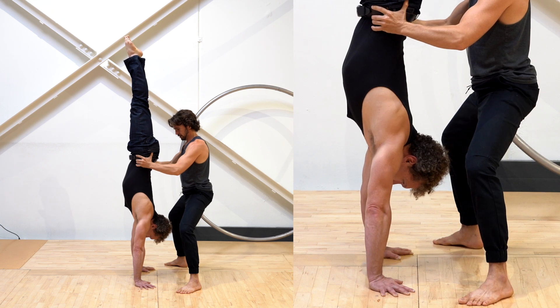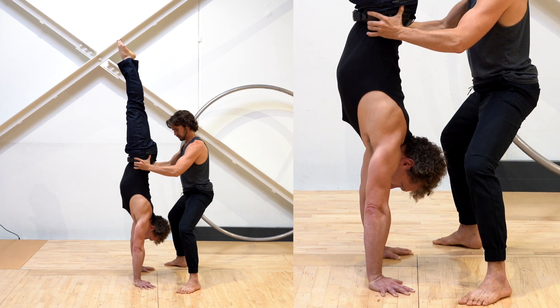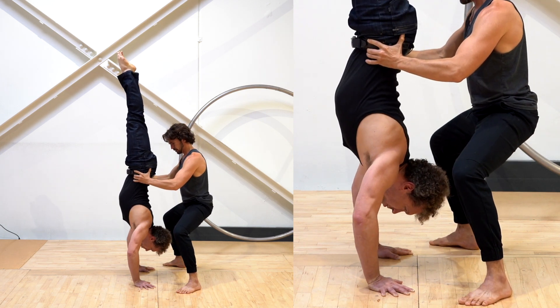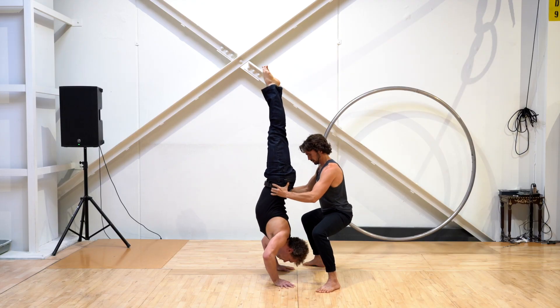The second step is to do one set of handstand push-ups, but just small ones — barely bending the elbow. This will warm up your joints and also help you gauge your strength and energy level before going deeper into the movement. And finally, bend your elbows more, taking yourself into the full handstand push-up.